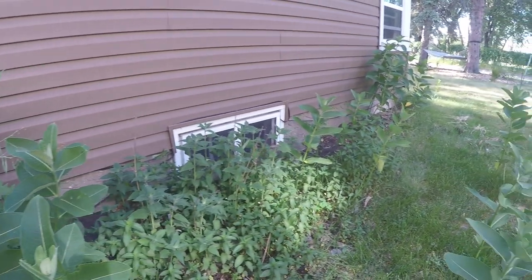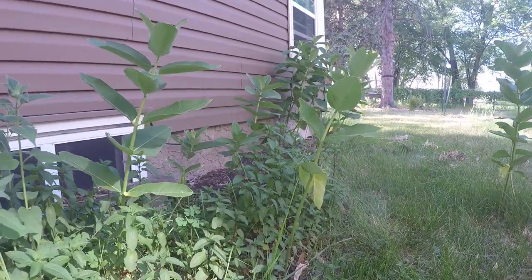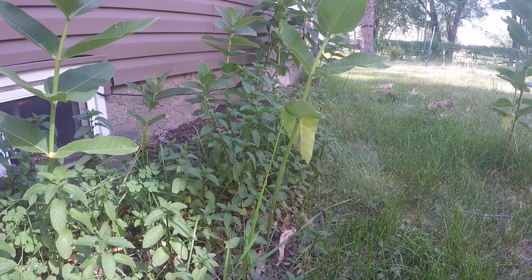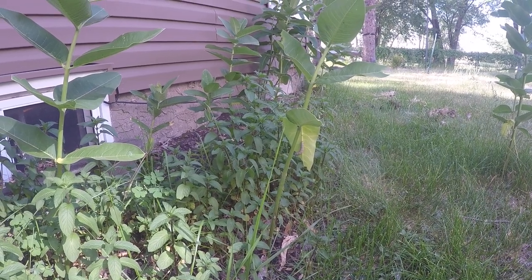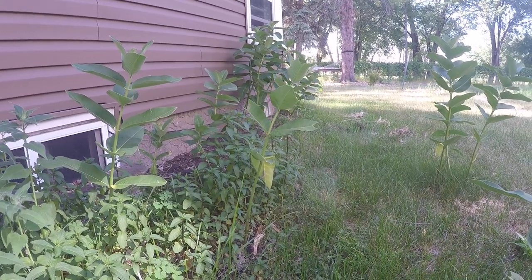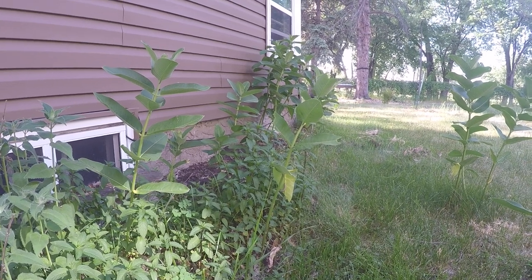As I'm standing here, I look over and I can see another large one right there. If you have any questions, please ask. It's June 11th and I'm here in the Twin Cities in Minnesota. Hotter than heck.